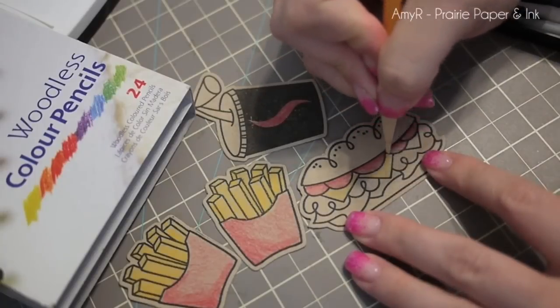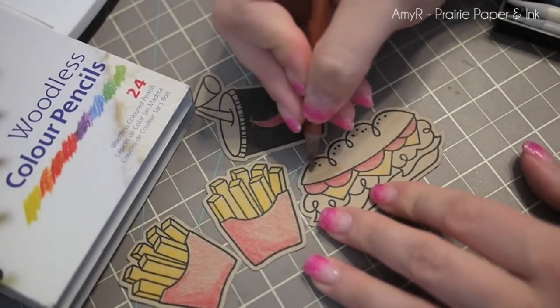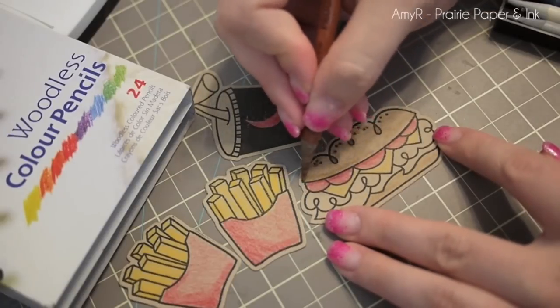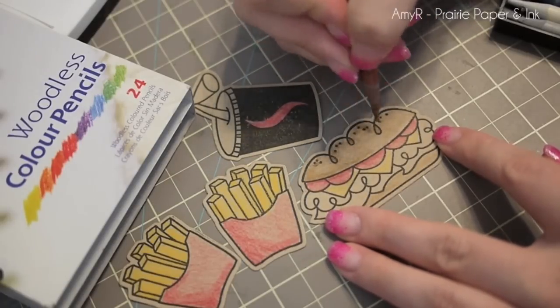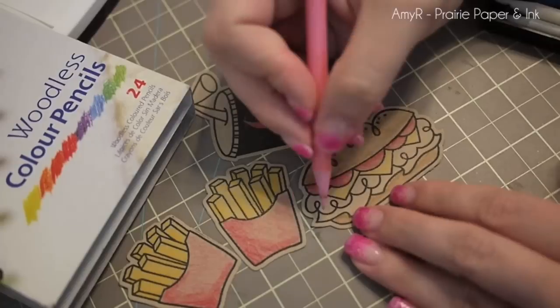This was the card that started it and I never shared it. I don't know what I was saving it for. But yeah, I just used my Koei Neur woodless color pencils. We call them pencil crayons in Canada — apparently that's a Canadian thing.